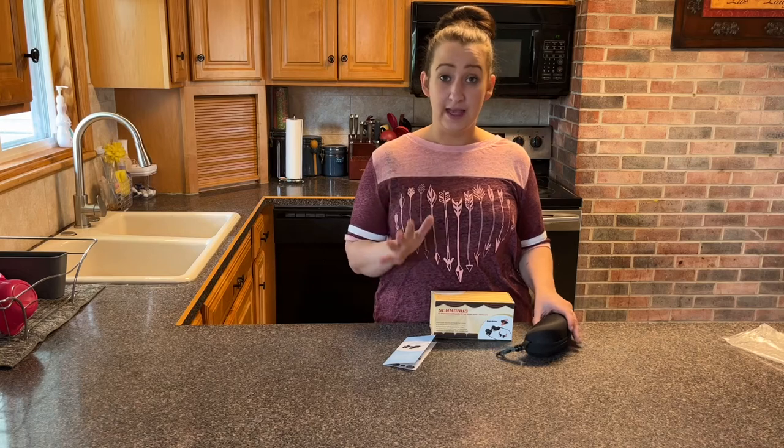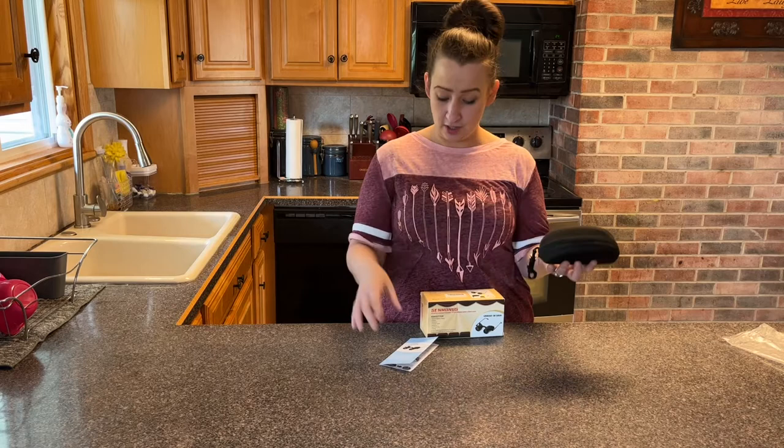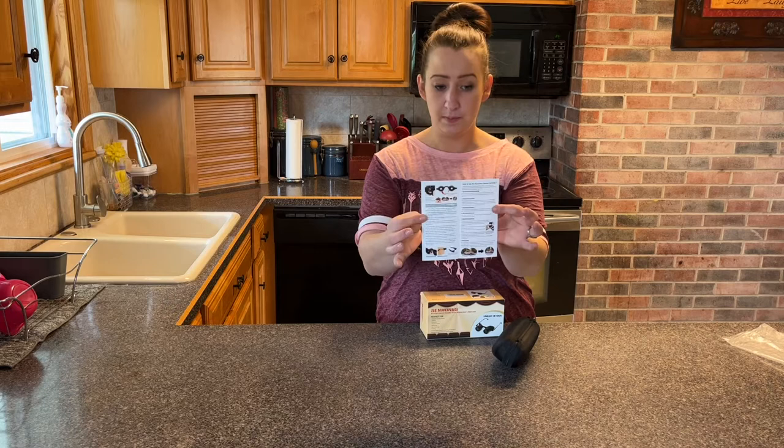I'm going to give you a review on these special hands-free binoculars. The packaging was great — it came with a little case with a hook, which is awesome. It also gave you a little pamphlet of instructions, very detailed with pictures on how to use them.